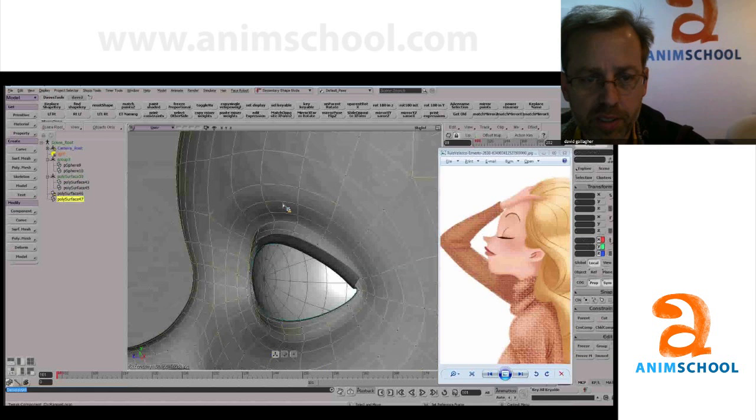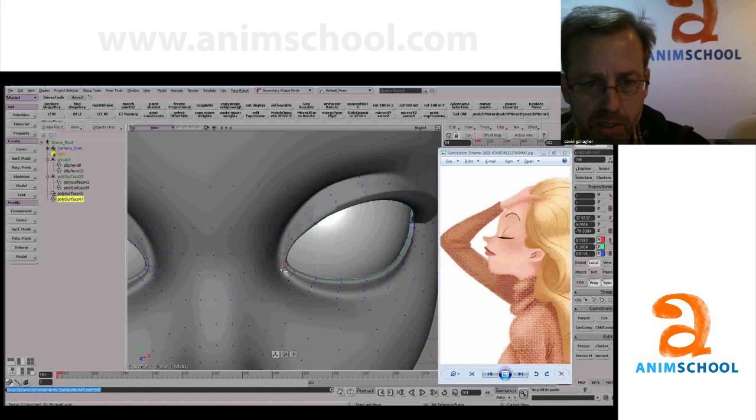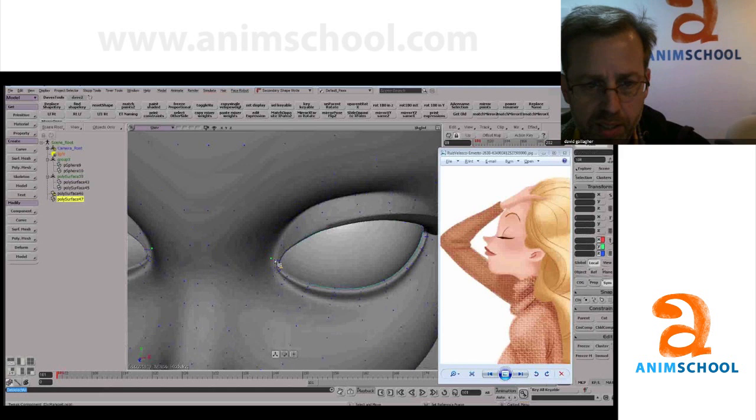We want to make this a more abrupt change. The more I can simplify those shapes, the better she's going to look — more attractive, more youthful. So it's like we want this to come off the eye and just immediately swoop up toward that nose and not have a big indentation.